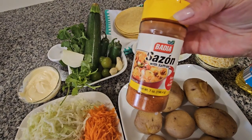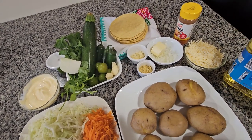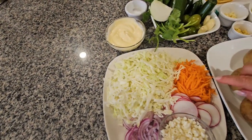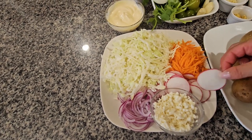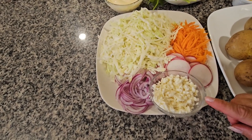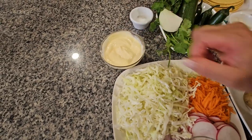This is the brand I'm going to be using and I have my tortillas over here. I'm going to be using vegetable oil, and for topping I already have shredded cabbage and carrots, radish pieces, red onion, fresh cheese, and sour cream for the topping.